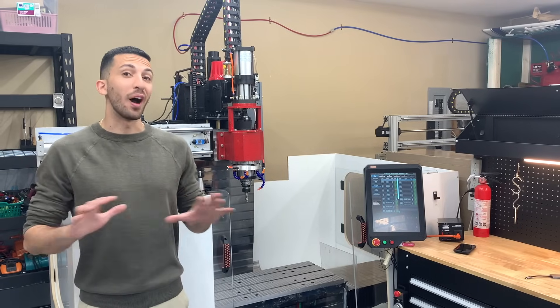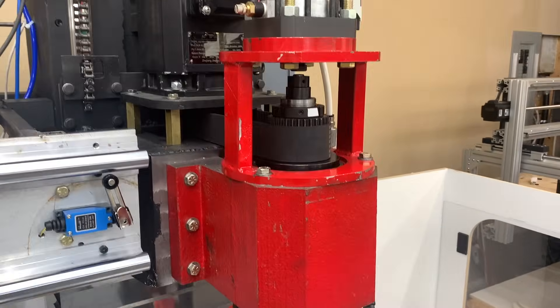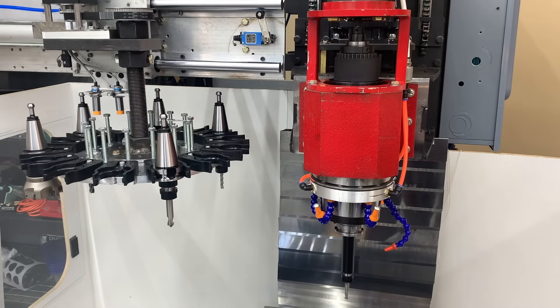Here's the final machine — it's beautiful. Weighing in at over 3 tons, it features an 8 horsepower spindle with servo motors on all axes, and my favorite part: an automatic tool changer.